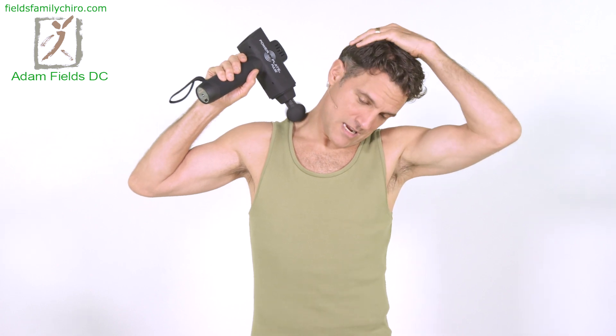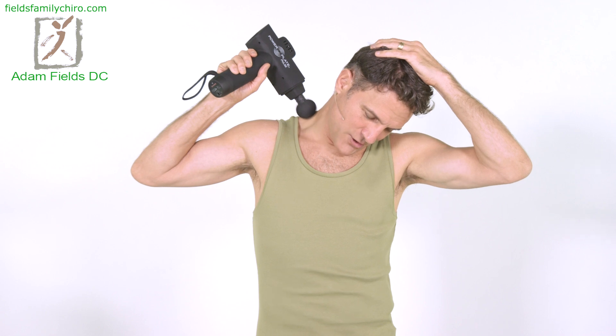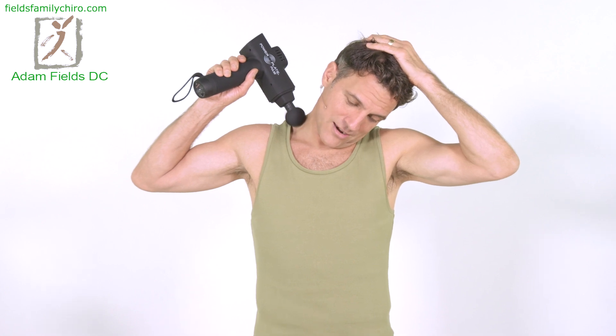Now we're going to do 45 degrees again and just come down here. Tuck that chin — you're going to feel this from your suboccipitals all the way down into your thoracic spine. You need your neck to work well if you want your carpal tunnel to work well. I'm not saying it's the cause; I'm saying they really are interrelated. So let's free up that nerve at its entire length.